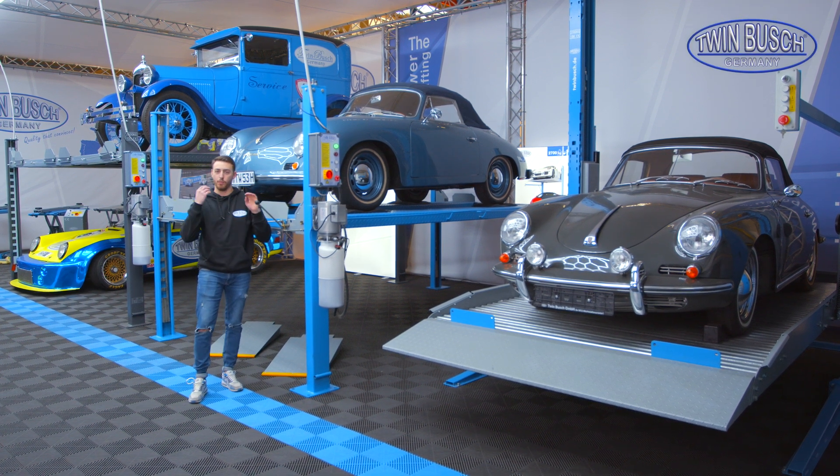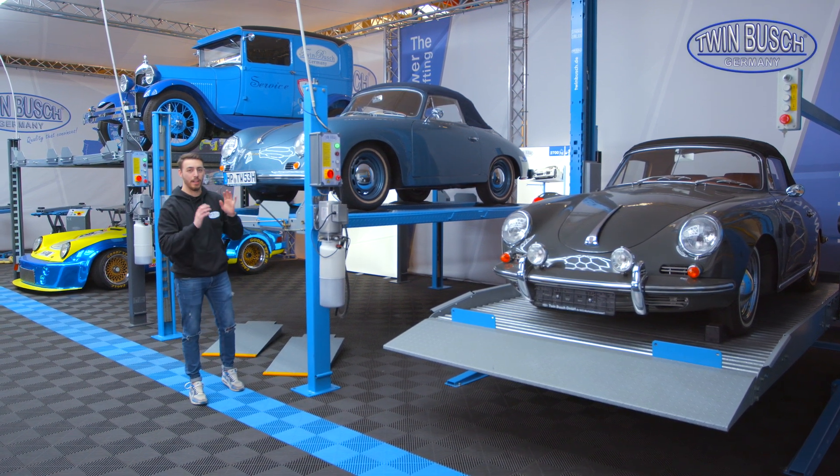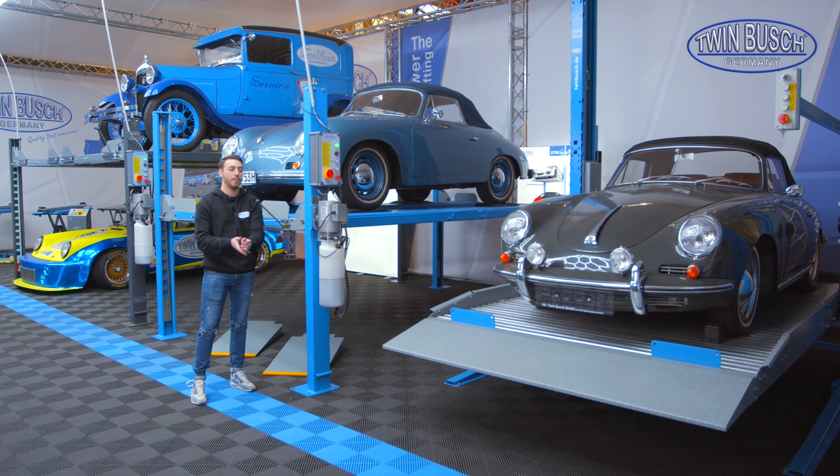This video is about our parking lifts — both our 4-post parking lifts and also our 2-post parking lift.